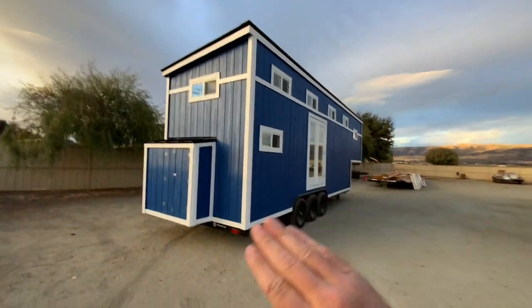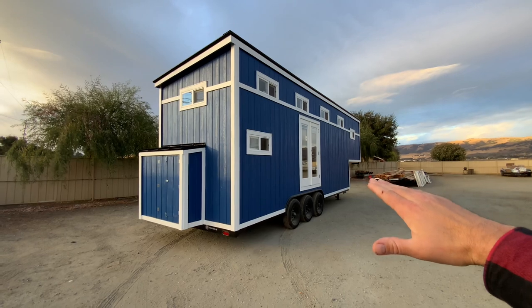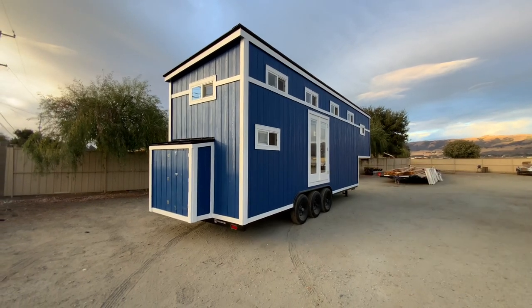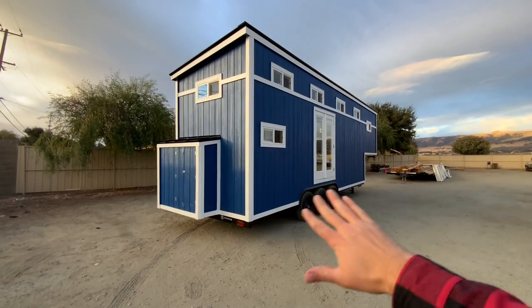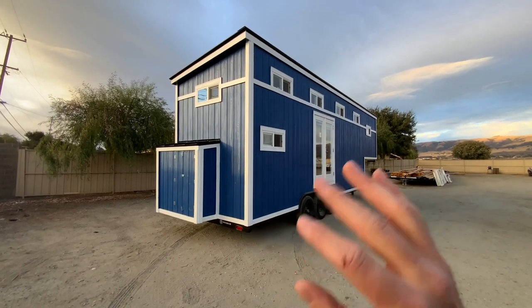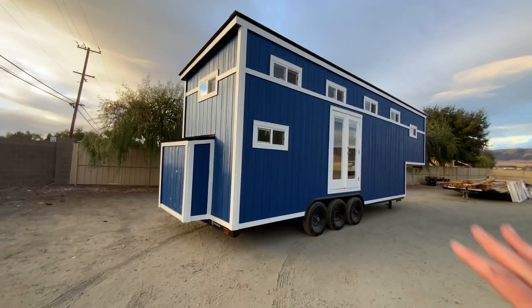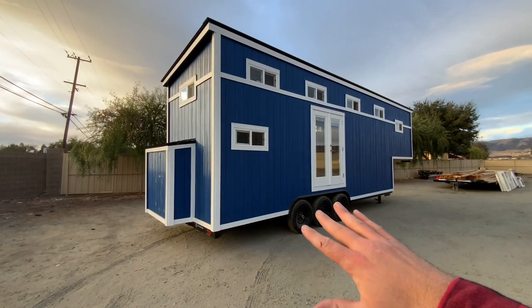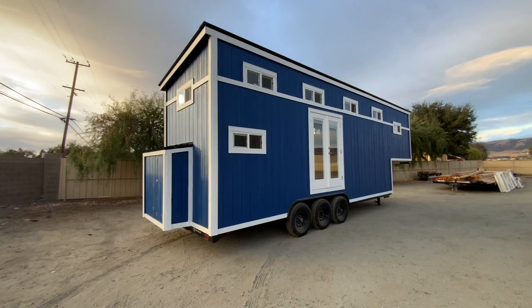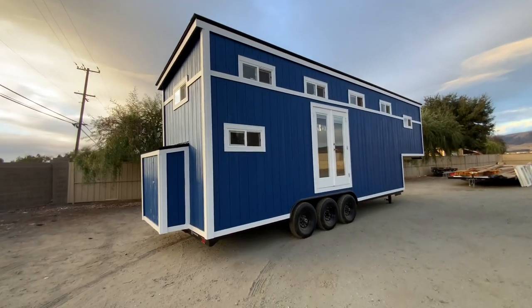Starting off, we got the 26-foot lower deck and 8-foot upper deck on the Gooseneck hitch. There's a 50-inch rise to that upper deck. This is a 21,000-pound triple-axle Tiny House Basics trailer, built custom for our customer. We have the steel flashing underneath it and 4-inch drop axles, giving us a 22-inch high deck height, so they get more height in the Gooseneck hitch and more height up in the lofts if they choose lofts.